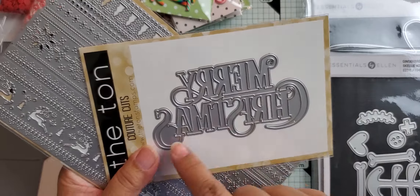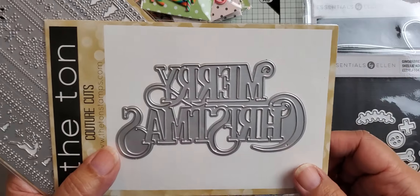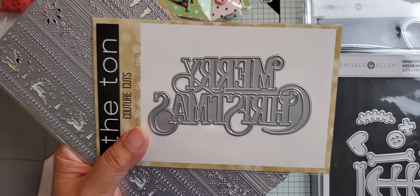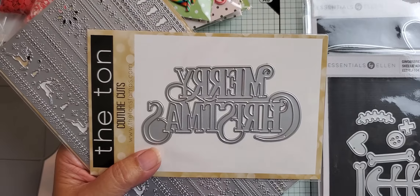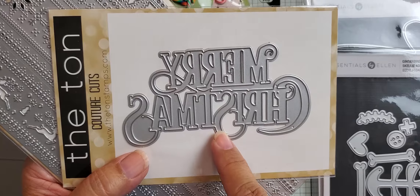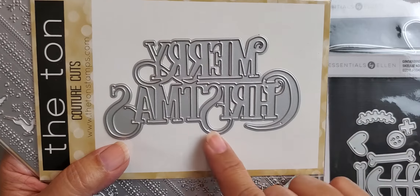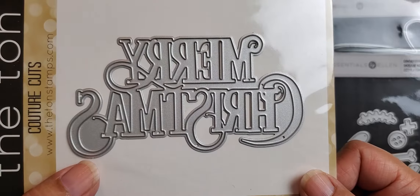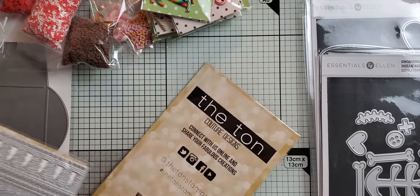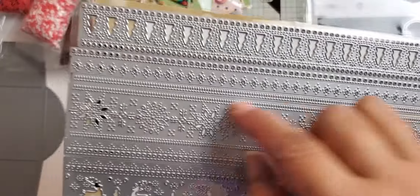This die is from the new release from The Ton — I'll show her website here. I got this very vintage Merry Christmas die, and it's pretty big. I actually have some of the original plastic versions of this because Carla — her dad and mom used to own a florist shop — gave me some when they closed the shop. So I have the plastic originals, but I thought it would be cute to have this as a die for card making as well.